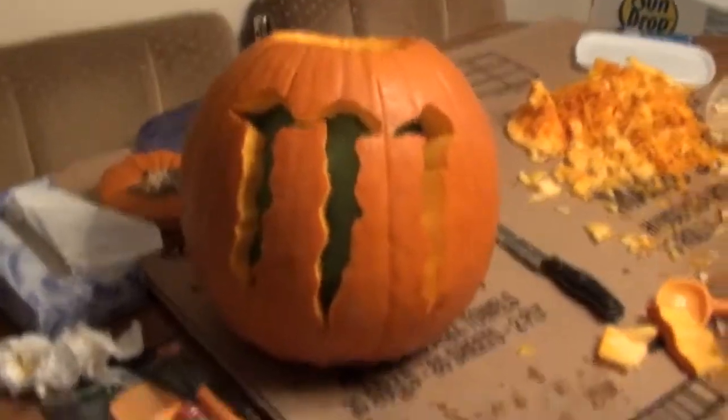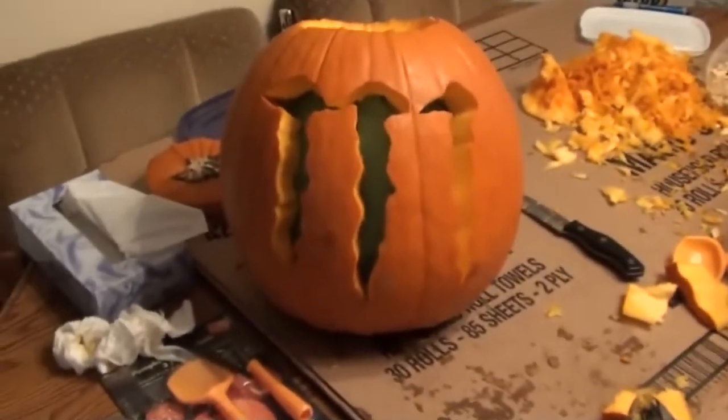We'll put a candle or some kind of light in there and see how long it'll take for that paper to start up. Okay, here's what it looks like lit up. Got the green in there. Got to go to the side on this one. Pretty cool, huh?